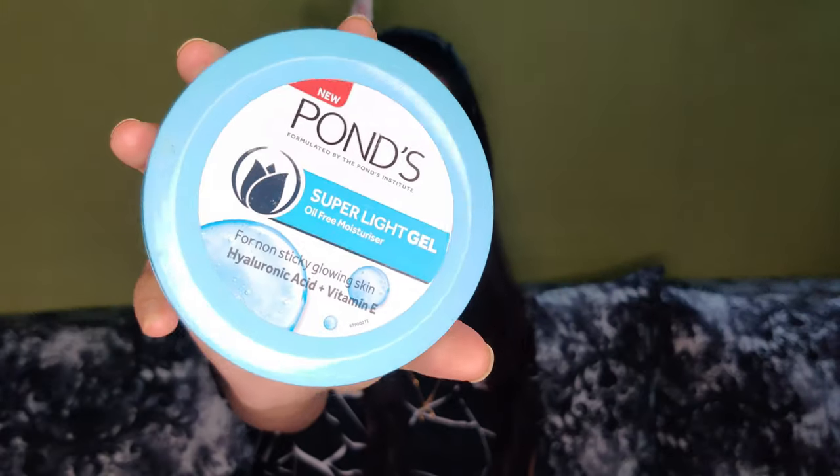First, I will apply the moisturizer — Pond's Moisture. I will apply the moisturizer to hydrate the face. I am also going to hydrate the lips with a lip balm to make my face moisturized.